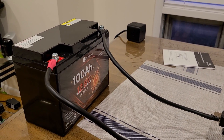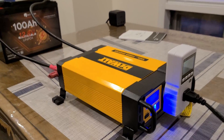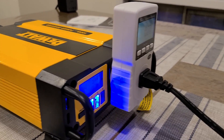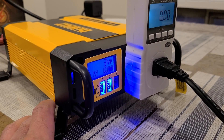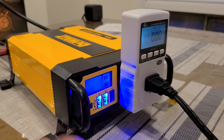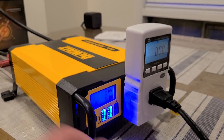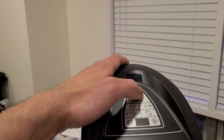The setup was really easy — just a matter of seconds. The DeWalt inverter has a screen showing wattage output, though the blue display is a bit hard to read. There are also three charging ports and an on/off button on the side. Not reviewing the inverter here, just using it for the test.